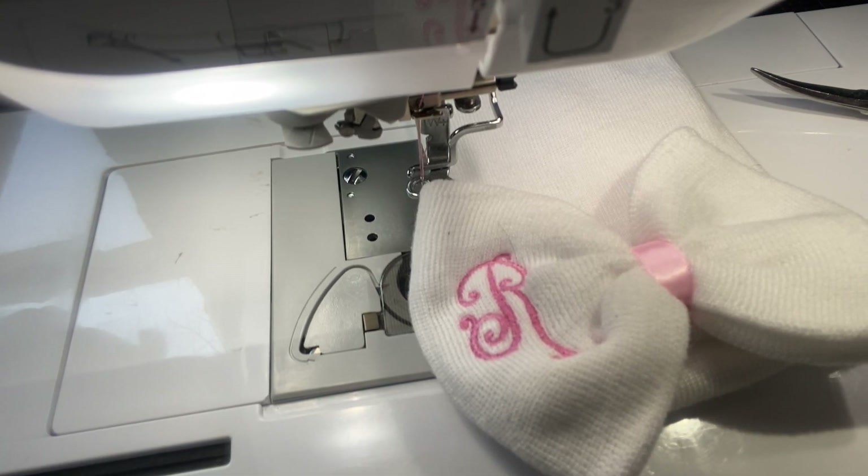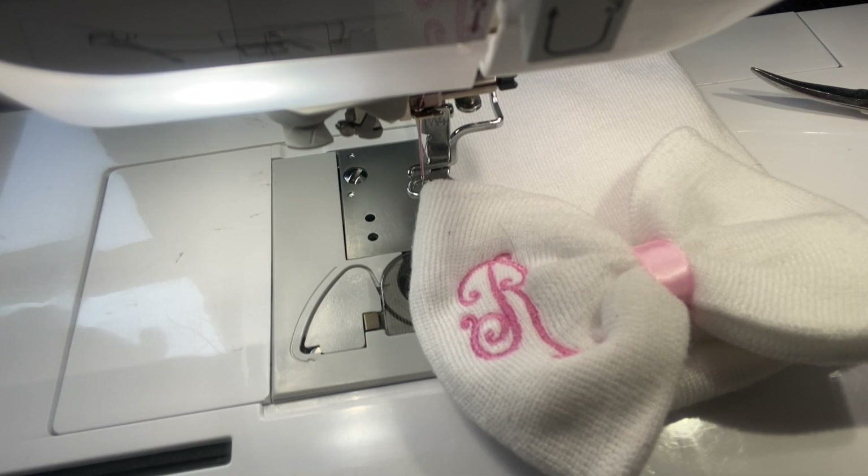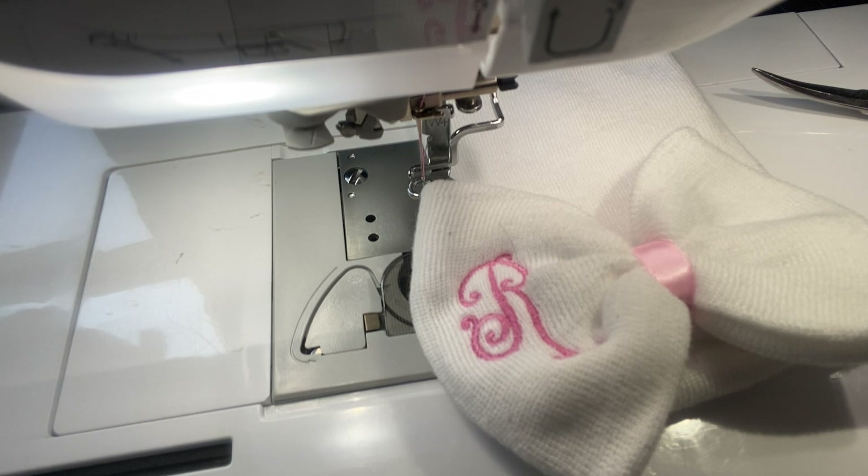Hi everyone, thanks so much for joining me — Stitching with Sue here. I'm here to do another fun machine embroidery project and try to keep things fun and exciting. My daughter is at the age where she has a lot of friends that are having babies, and she is also pregnant. We will be finding out soon whether it's a boy or a girl — she has two boys now, and grandma's keeping her fingers crossed that it's a girl.